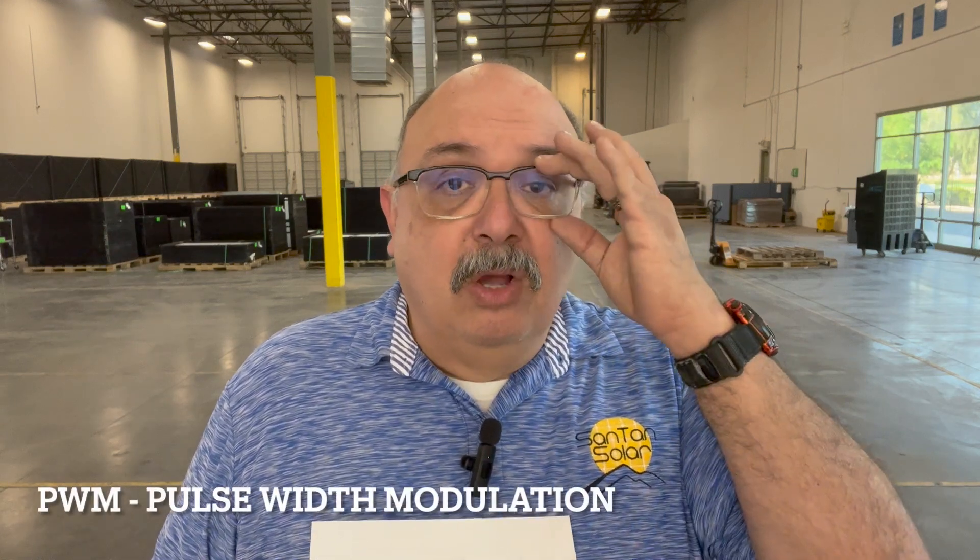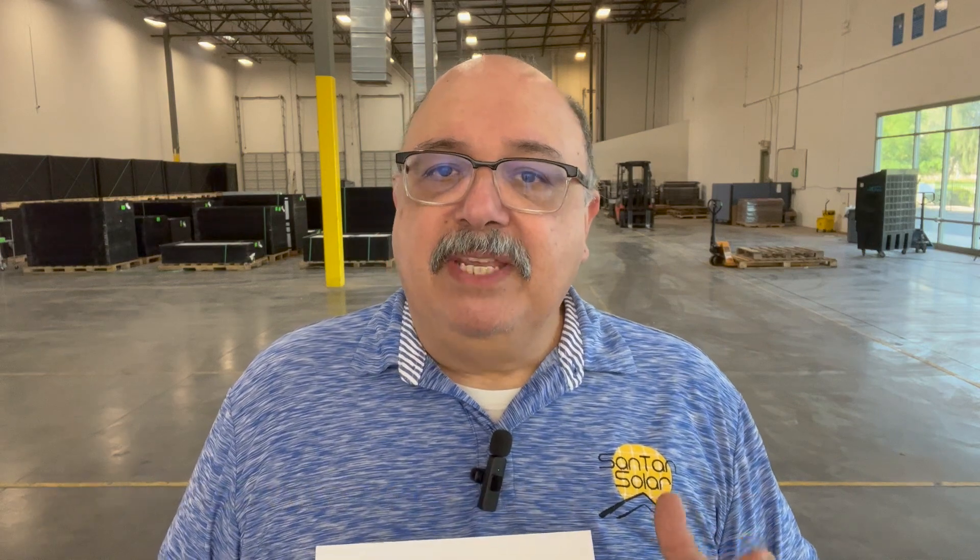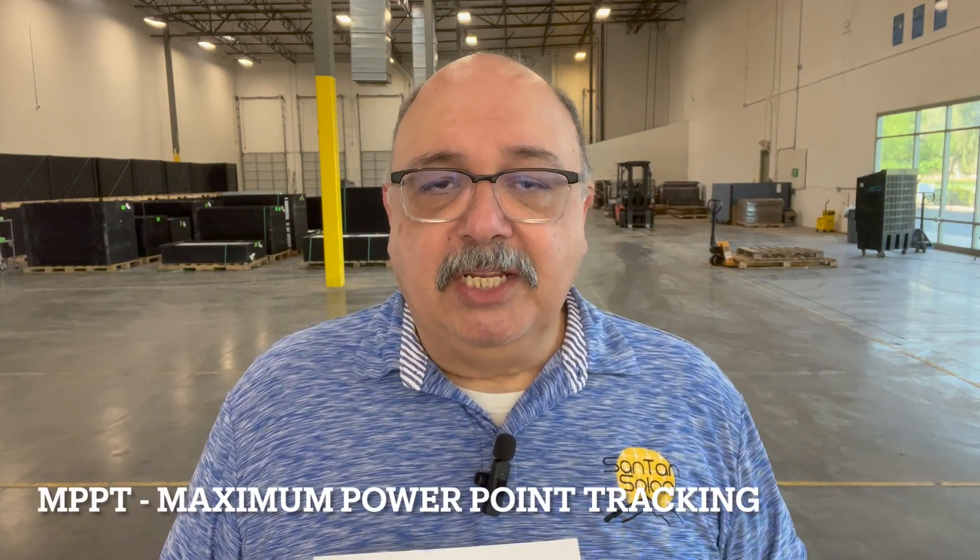There are a couple types of charge controllers out there in the market. One of them is the PWM and the other is the MPPT. Here at Santan Solar we sell just the MPPTs, and that's going to be the main topic of our discussion today. What MPPT does is it allows your system to find the sweet spot of how much power your panels can output to your charge controller and to your battery. It takes those high voltages and turns them to lower voltages, looking for that maximum power point to help charge your batteries.